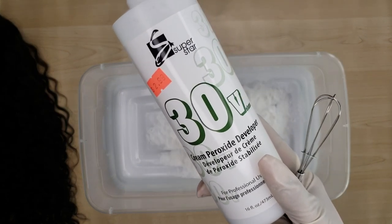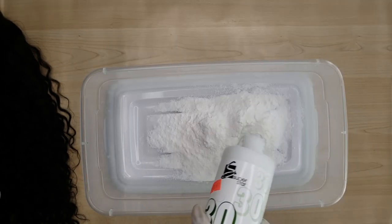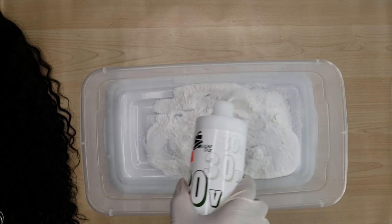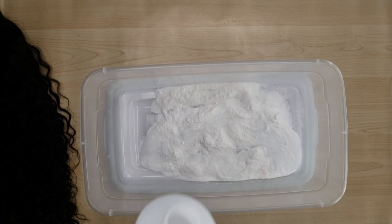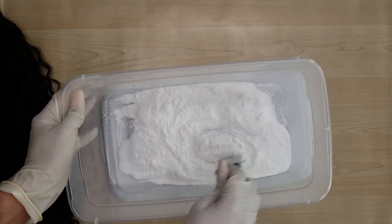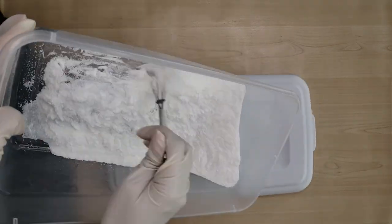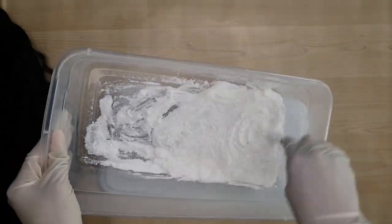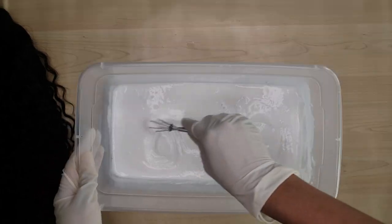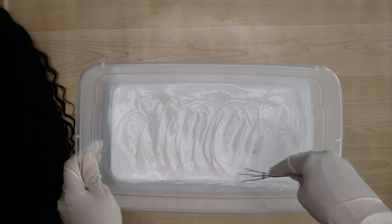Now I'm going in with some 30 volume developer. You want the texture of this particular mixture to be a little bit thinner than normal, and that just allows it to really blend throughout the strands and give you a lot more slip when you're trying to maneuver it throughout the hair. I'm just mixing it until it's a consistency I feel comfortable with. As you can see it's a bit runny but not too runny — it'll still be strong.